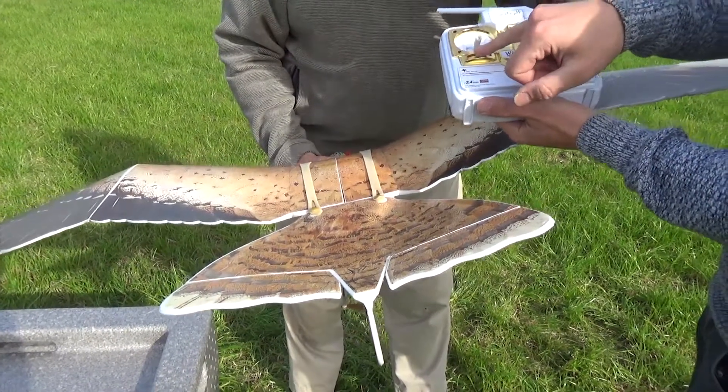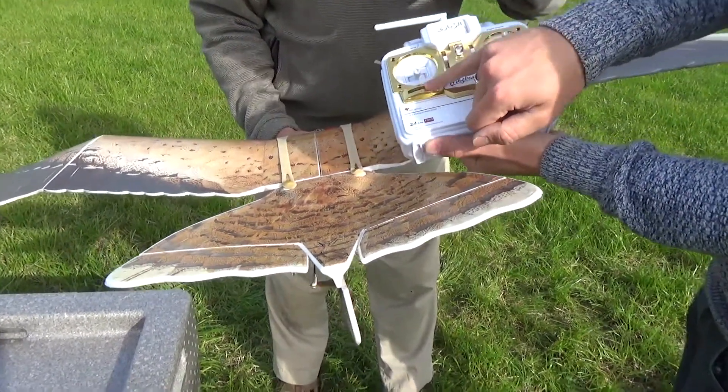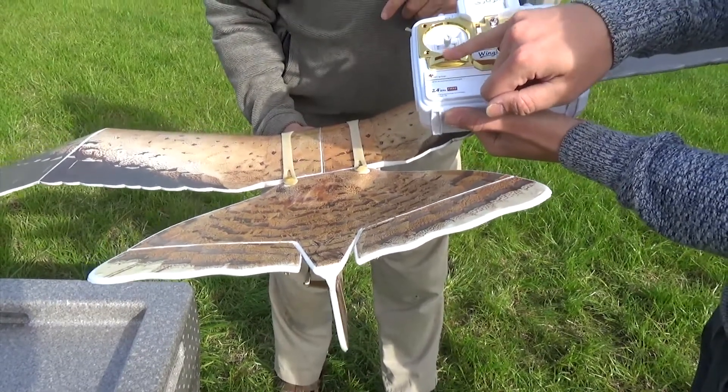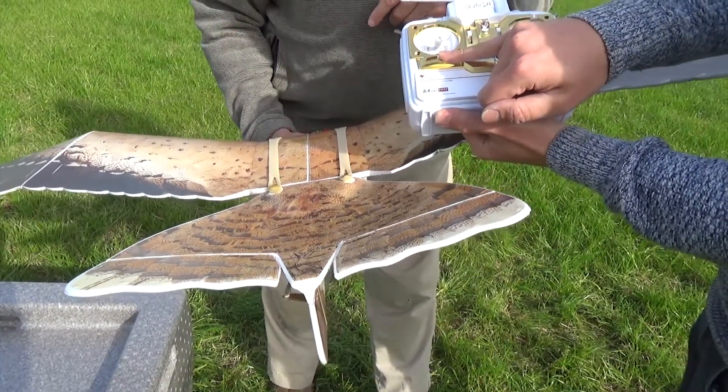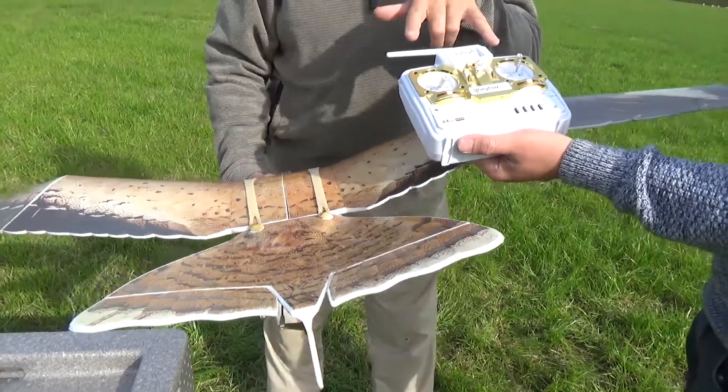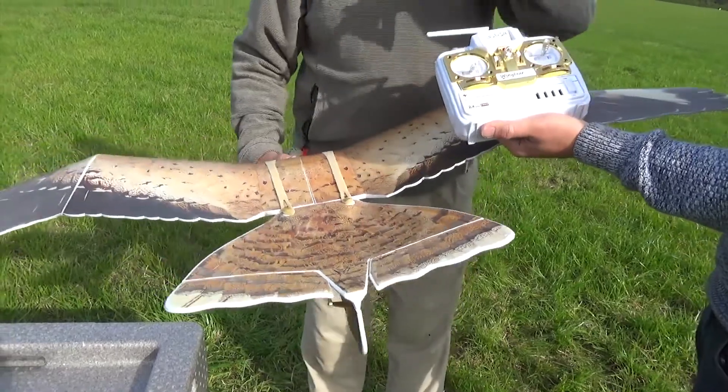That trim takes care of your rudder — it just does the rudder. If you look at the rudder, you can see I'm actually trimming it to make sure it is straight. Now on this transmitter, what do all the bits do?